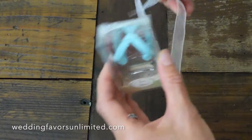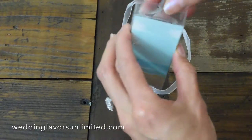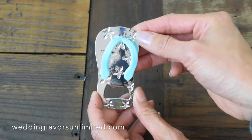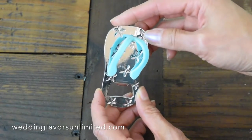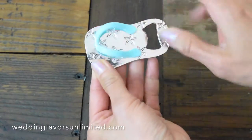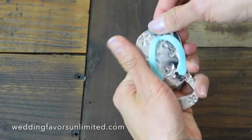So let's open this up and see what we have. I have unwrapped the Starfish Flip-Flop Bottle Opener by Fashioncraft. It's a lovely wedding favor made of durable metal, as you can tell by the sound of it.